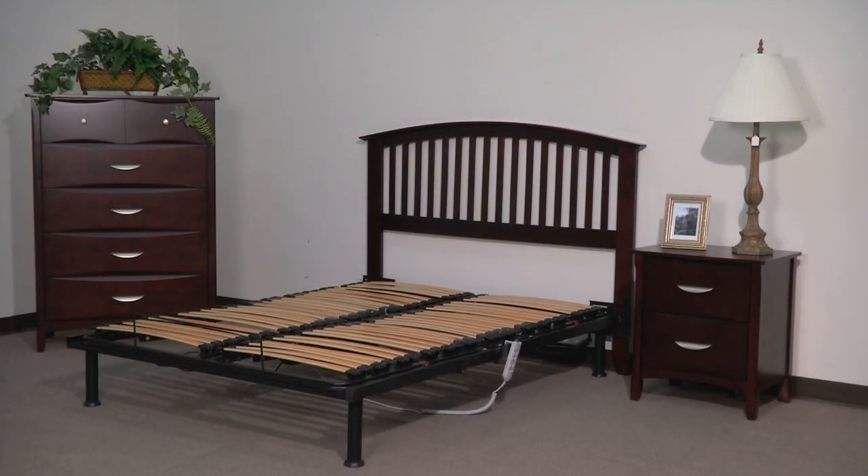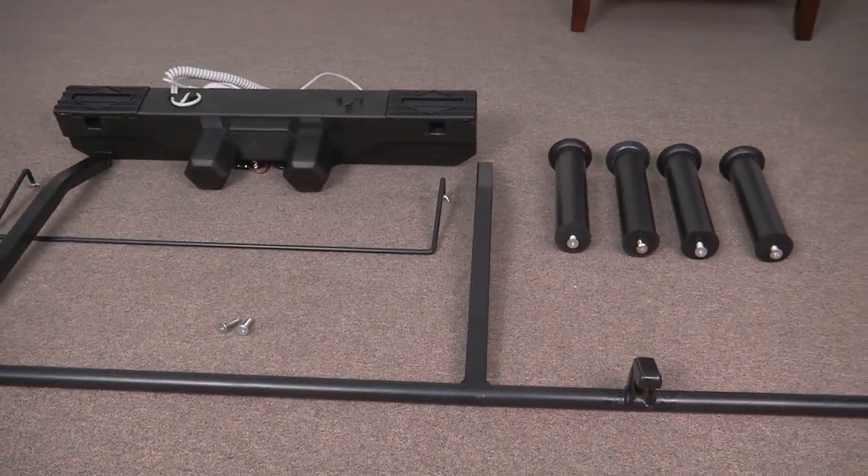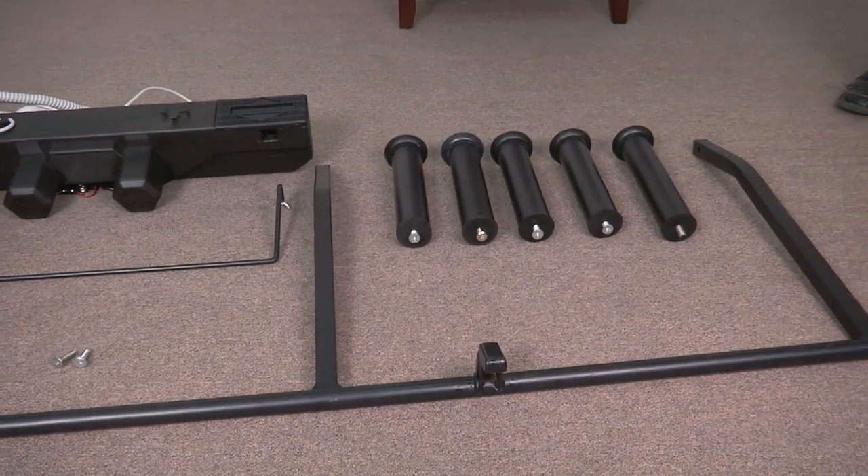Setting up your new adjustable platform frame is a simple six-step process and only requires the use of a hex key and wrench that are included in your hardware package. First, remove all parts and hardware and organize them on the floor in front of you.